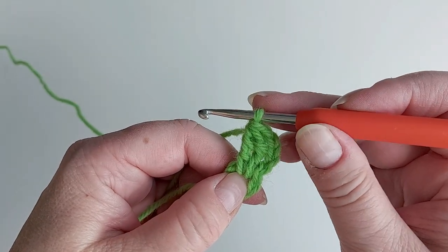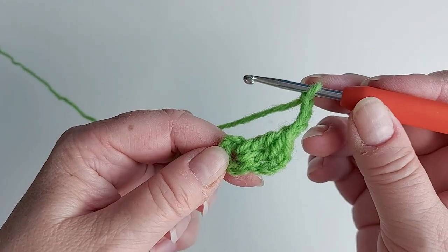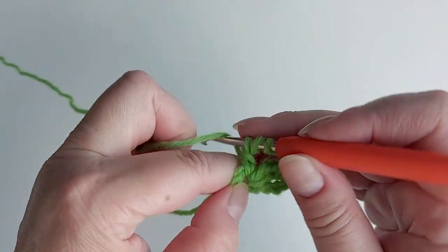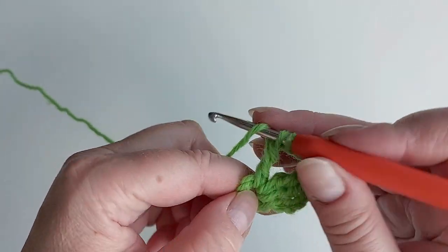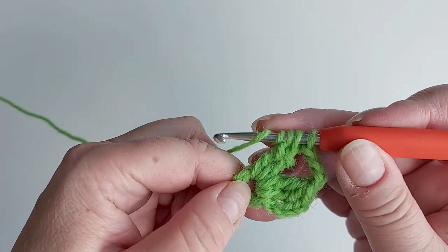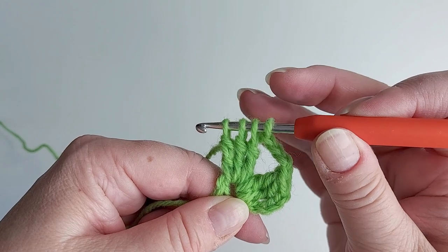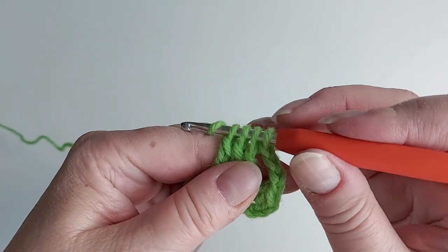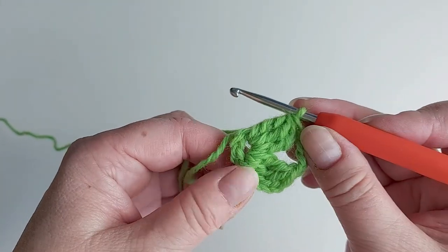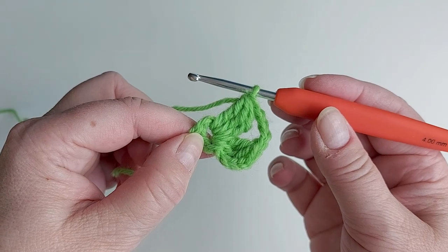Then chain four and make another group — now it's three trebles. Three times, always leaving the last stitch on the hook. There's two and one more, and here again three trebles plus the stitch we already had, so you always end up with four, and then you pull through all of them. We need six groups like that, so make four more, tightening them so that they fit. Always chain four in between.